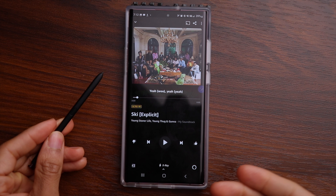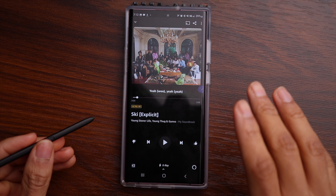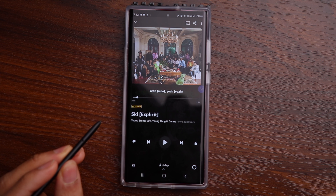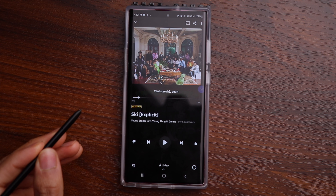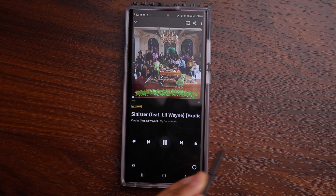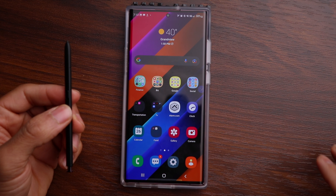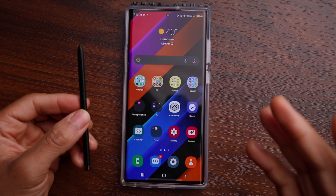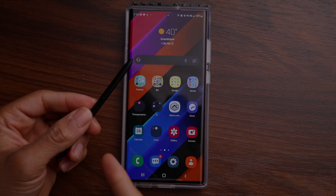The S Pen also has a button on it which you can use to control different media on your phone. I have a music playlist pulled up — I can use that button to hit play, I can pause as well, and I can also do different gestures to control the media. This isn't a list of everything you can do with the S Pen, but as you can see there are a lot of benefits. Hopefully this video was helpful and gives you a nice introduction to the infamous S Pen.